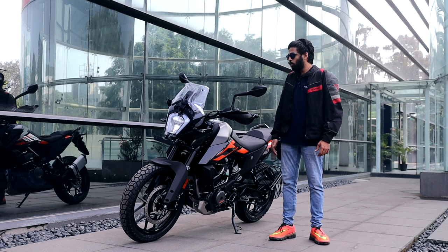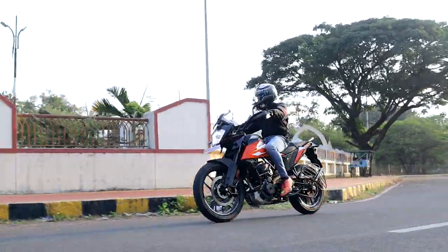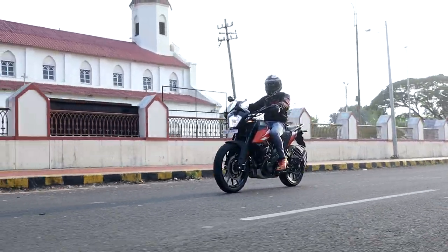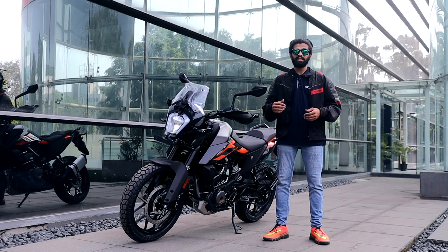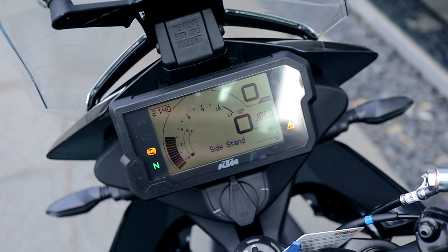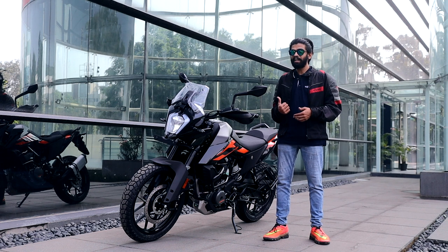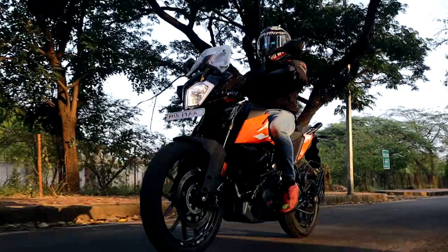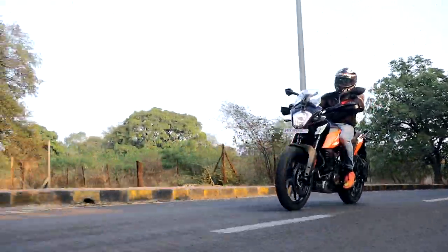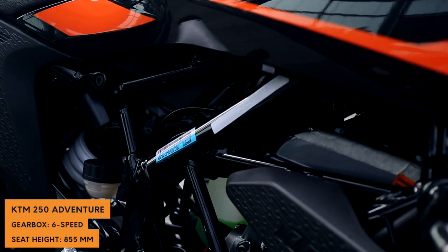It handles well, you have all the power in the mid-range, and when it gets the adventure avatar it gets even better — you can basically glide through rough patches, speed breakers, and bumps whatever Indian roads throw at you. Handling-wise, it's the same motor but in a different state of tune, so the power is a little bit lax at the lower RPMs, but once you go up the RPMs you get the power. It's a really punchy bike to ride in the city, and it might be a little more comfortable than the Adventure 390 considering how well you have to shift gears.